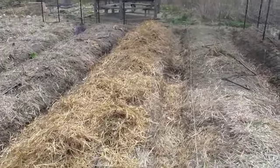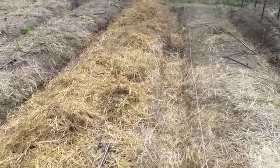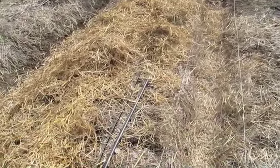You can see now where we've spread straw, and we're going to spread some more. You can see down here — this is one of the hoses. I'm going to pull out the one that's leaking and leave the other in. That's it. Now we're going to wait for the crops to come through the straw.